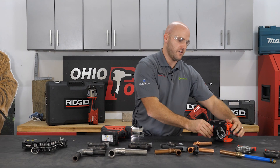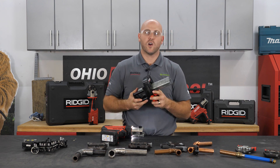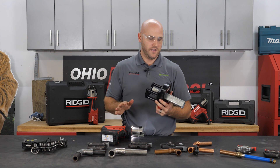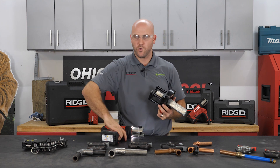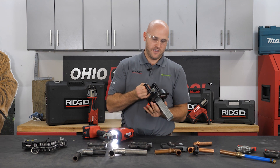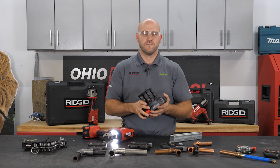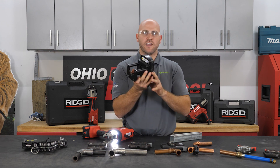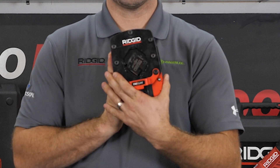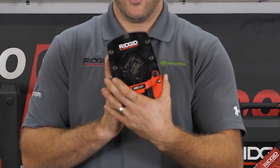The Strut Slayer is our new attachment for our standard press tools. You can use this strut cutter on the RP-330, RP-340, or the new RP-350 — it does take a standard full size tool. The Strut Slayer attaches right to the front of this tool. We have sets of dies in here and it acts like a shear. You can do standard strut or shallow strut.